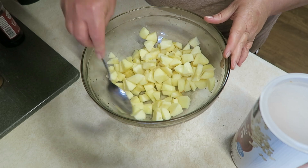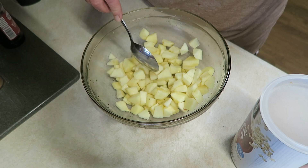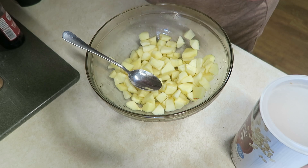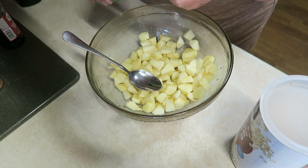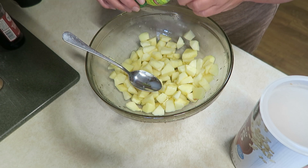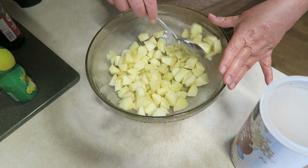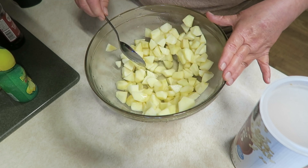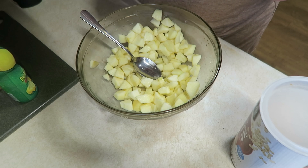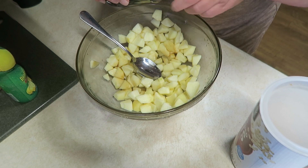I've got five apples cut up here — I had six, but one of them had already gone bad as I was cutting into it, so we're not going to use that. What I'm going to add to this is about a good teaspoon, teaspoon and a half, of lemon juice. If you have fresh lemons on hand you can use that, but given grocery prices I wouldn't cut a lemon just to use a teaspoon. I'm also going to add a little dash of vanilla — probably about a teaspoon.